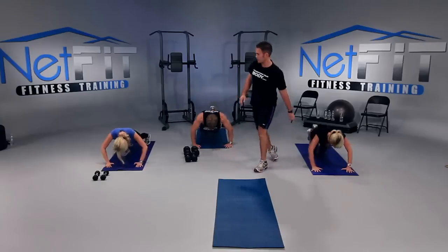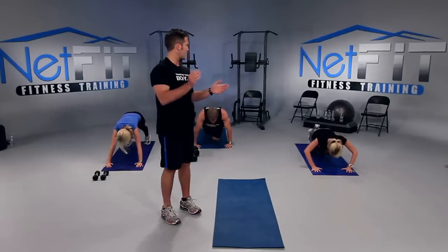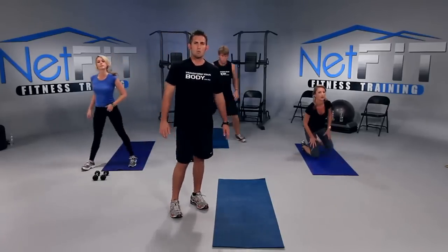We've got five, four — a little bit deeper — three, two, one more. And good. Everybody on your feet. Good work.